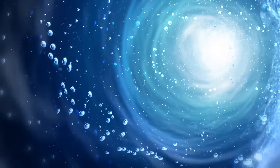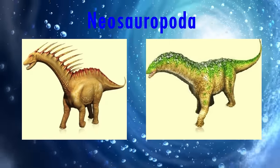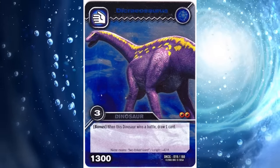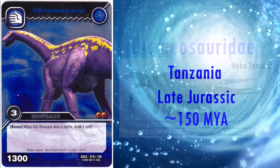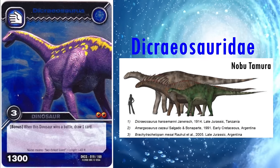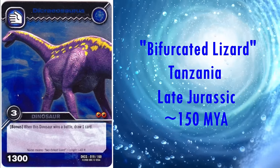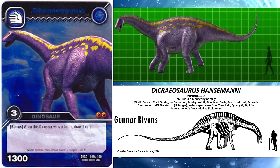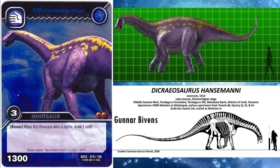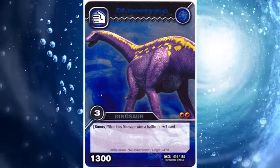We now move into the more derived group of sauropods, fittingly called neosauropods. This group is where the claws on the models become very varied for whatever reason. First we have Dicraeosaurus. It lived in Tanzania during the late Jurassic, roughly 150 million years ago. It is the namesake genus of the family Dicraeosauridae, which are famous for being quite small and having very short and probably bulky necks for sauropods. Its name means bifurcated lizard, after its neck vertebrae which featured bifurcated neural spines on the tops — a signature of the family. Both this and the long, slender head are correctly reconstructed here, though the head should probably be held lower habitually. The claws all look to be correct too — another fantastic sauropod model.